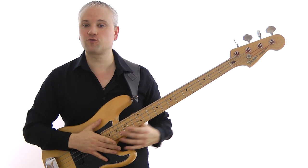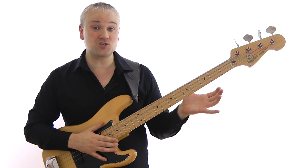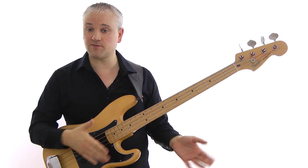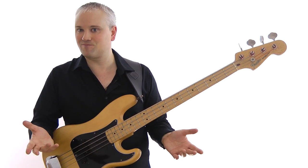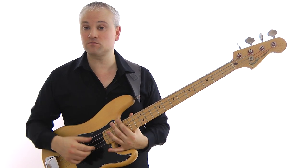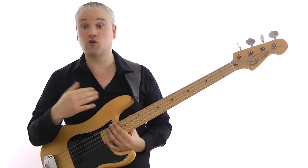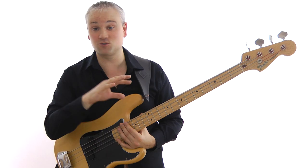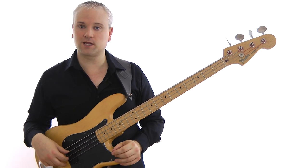So now let's have a quick look through the notes we've used in creating that line and do a little analysis. The first thing is to go over the arpeggios and scales available to us. We have three chords: C7, F7, and G7. For all those chords we simply have the dominant seven arpeggios. And for the scales, we can just use the Mixolydian mode. There are no minor sevens or major sevens in there — it's all dominant sevens.